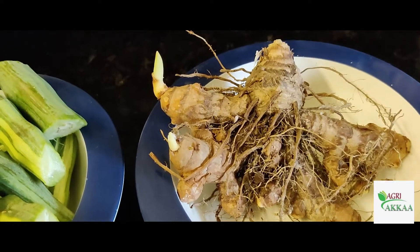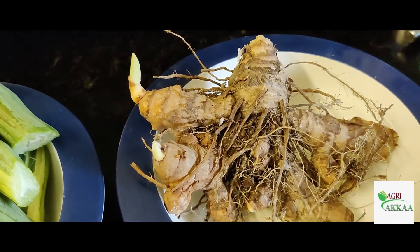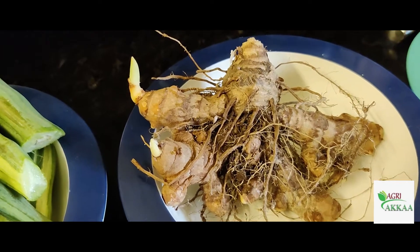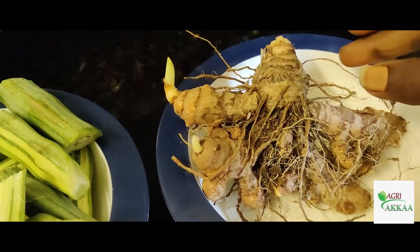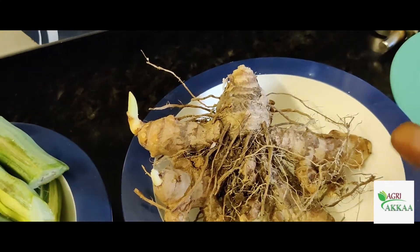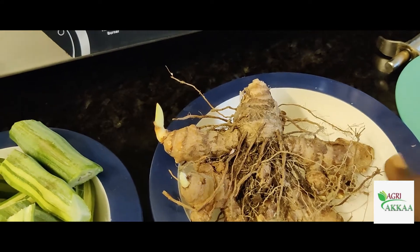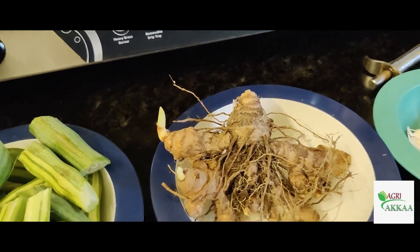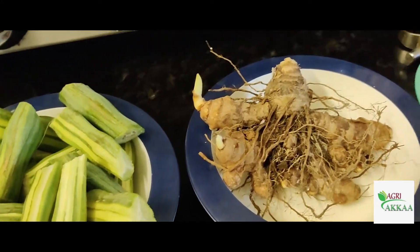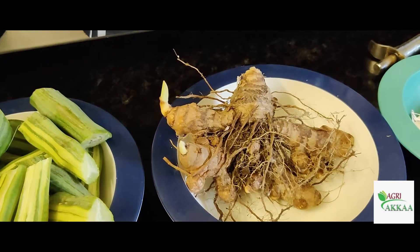We are going to be using the verli manjala and kala. When we put this to the verli manjala, we will mix it in the water. This is the verli manjala, so we will mix it in the first pot of the verli manjala.